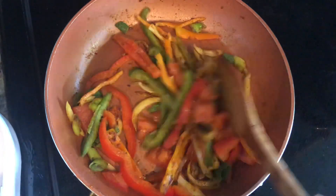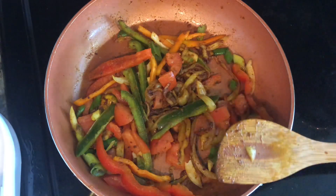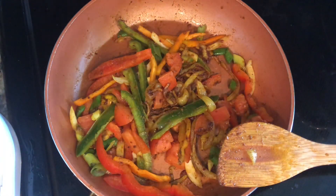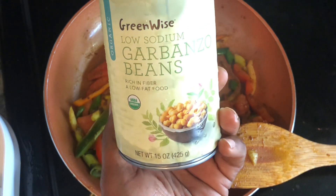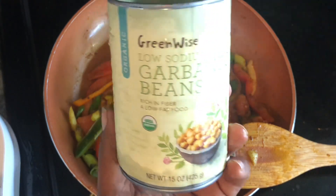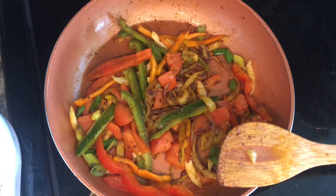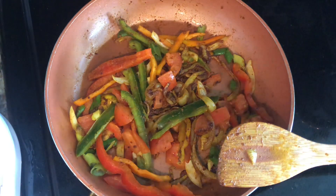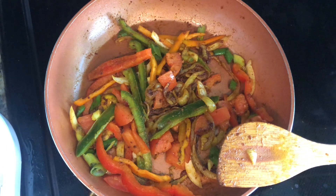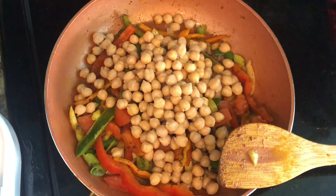We're gonna let this go for about 30 seconds and then we're gonna add in our beans. I just want to show you the beans I'm using - the low sodium garbanzo beans, organic. You can use the fresh ones but I'm using the ones from the can. I'm going to add my beans in.